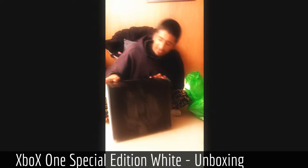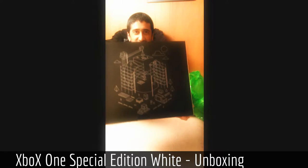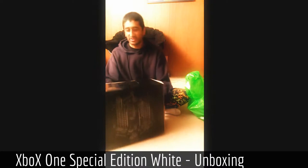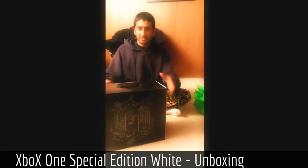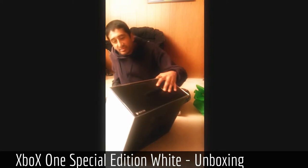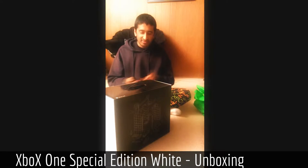It came in this sweet box — it's got this weird design on it. It looks like a bunch of construction equipment building an Xbox logo, so that's kind of cool. I got a few different things, and we're going to start with the console itself, so I'm going to use this knife — because I'm metal like that — to open this.